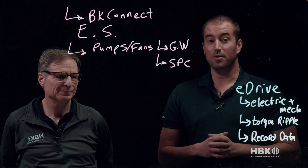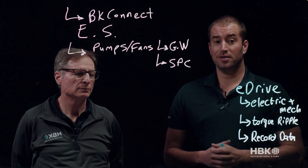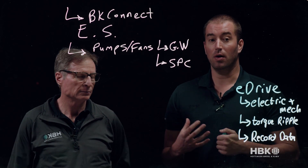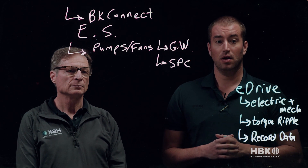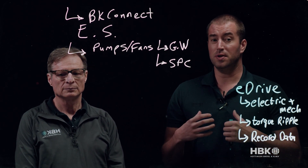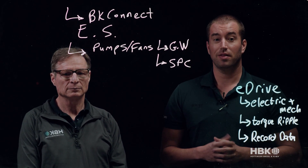HBK, with our acquisition products and experts like Ed who can come in and help you understand your system and that multi-physics NVH phenomena — with these tools, HBK can allow you to bring a better product to market more quickly. Thank you for your time.